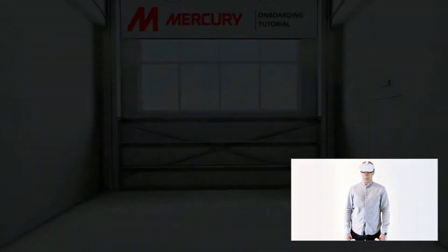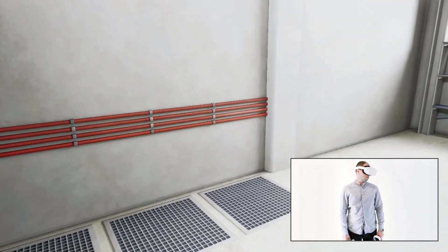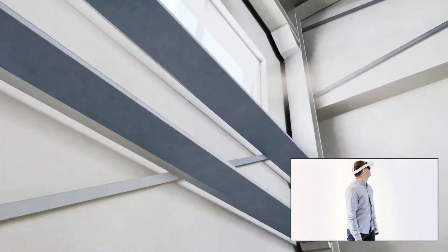Welcome to onboarding. In this quick tutorial we are going to learn and practice how to use controllers to interact with objects and navigate around the virtual environment.